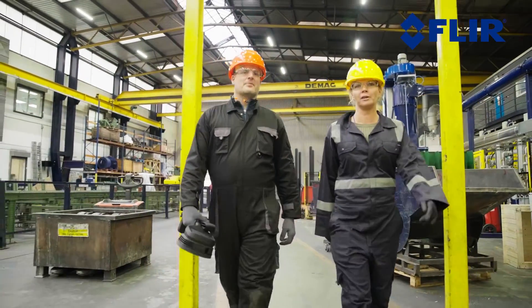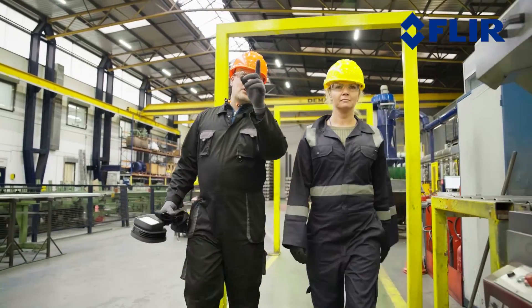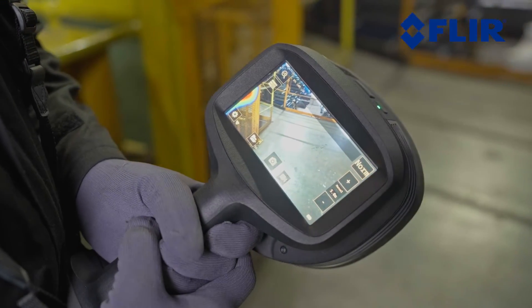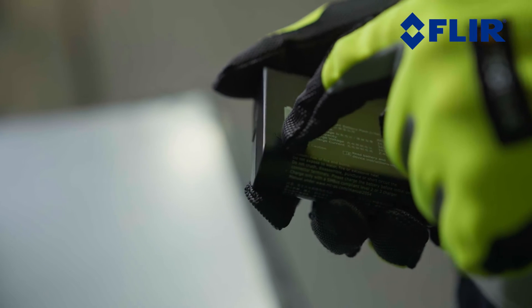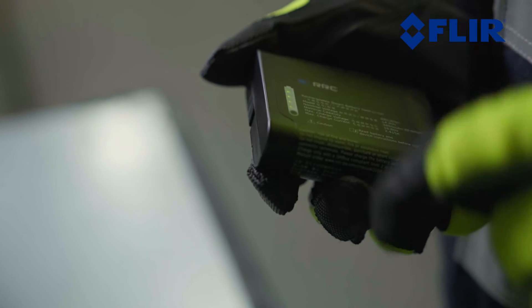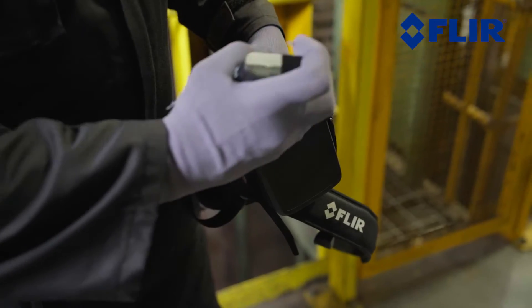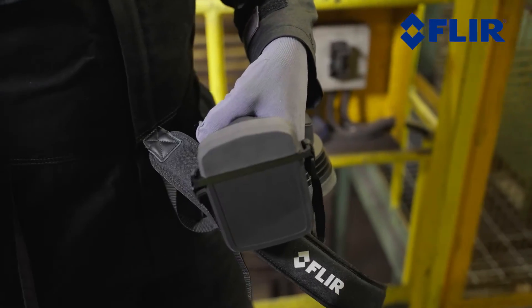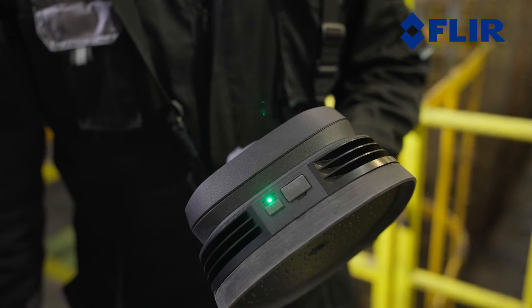Before starting an inspection, make sure your device is set into the correct mode and that all the necessary settings are in place to give you the optimal results. We will show you how to do this later on in this video. Charge the battery fully before its first use. Plug the battery into the charger until the LED on the charger turns green. To start using the SI2, make sure the portable battery is inserted into the battery housing, then turn on the camera by briefly pressing the on-off button.